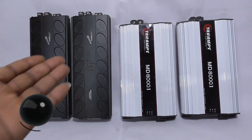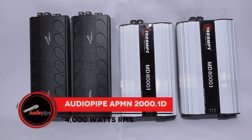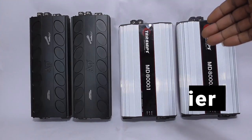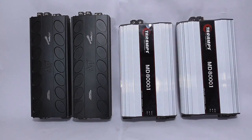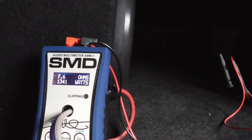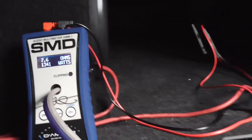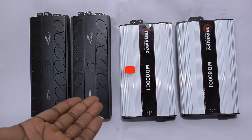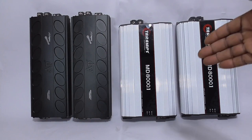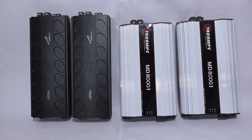I've already removed the AudioPipe APM-IN 2000s from the trunk. I'll be replacing them with the Tariam MD 8000.1s. These amplifiers should give me the overhead I need to combat impedance rise in my system. If you haven't seen my previous video on impedance rise, go check that out — it shows that I was getting seven times the ohm load rating I was wired to. Impedance rise is a system killer and you gotta know how to combat it.